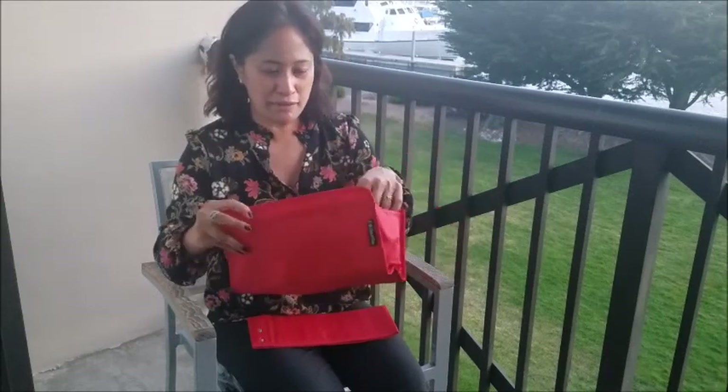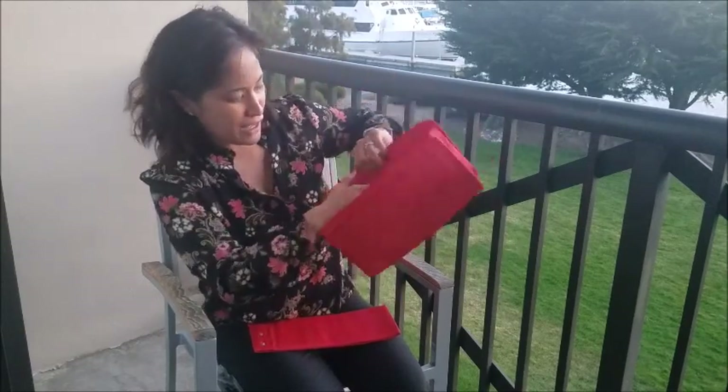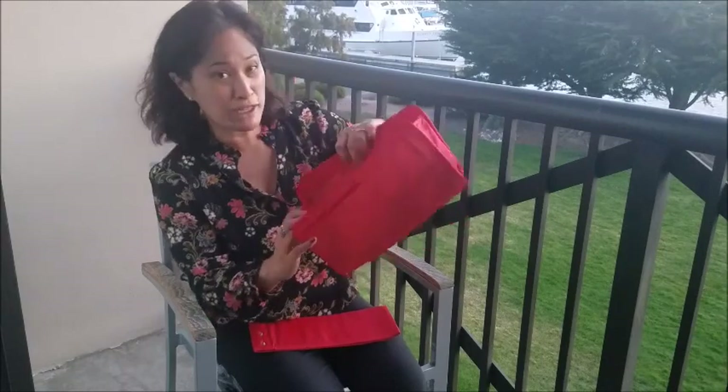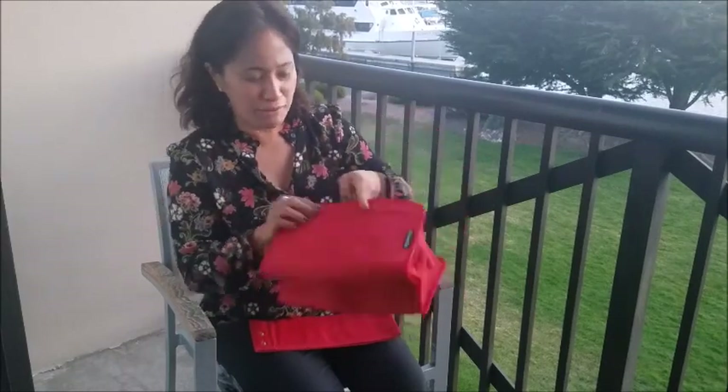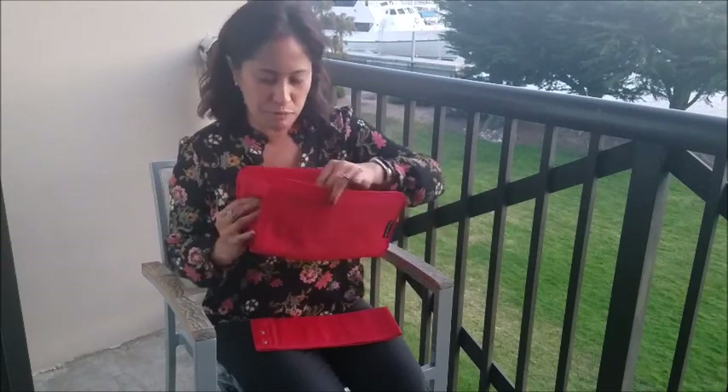So check it out. It's got two pockets on the front. I'm trying to think how to show this to you, and it's got three pockets on the interior and then a couple more pockets — pockets galore. On my full review I'll break everything down for you, but I'm just seeing it for the first time with you guys.